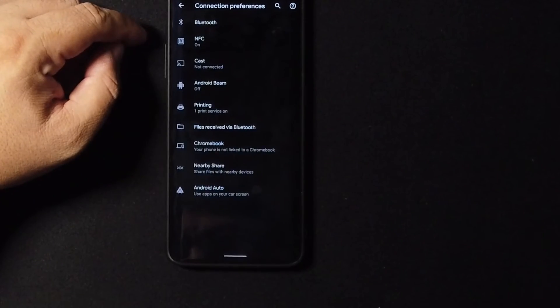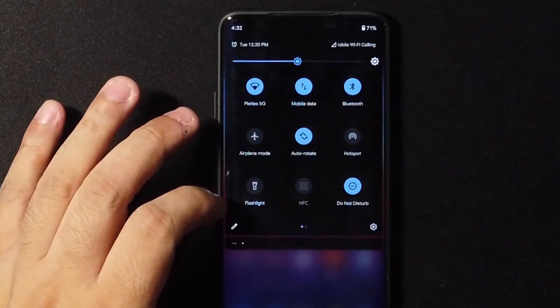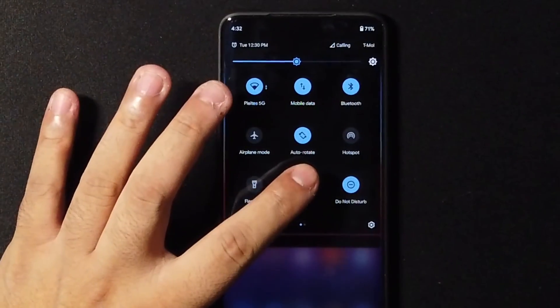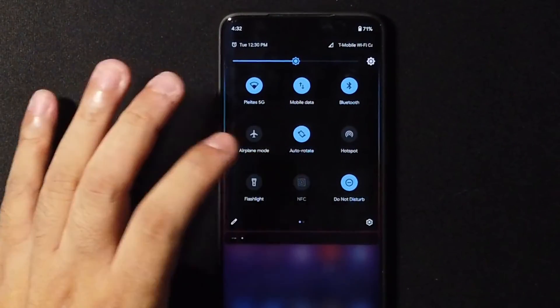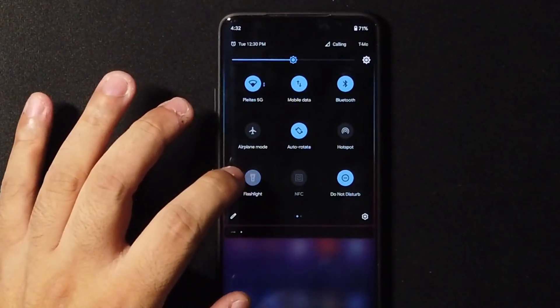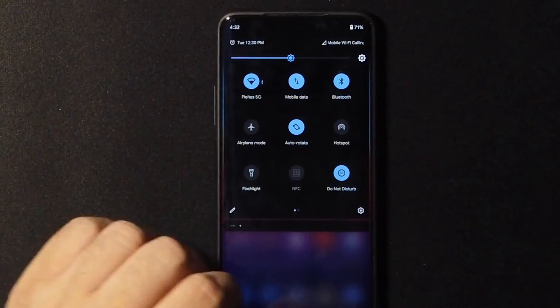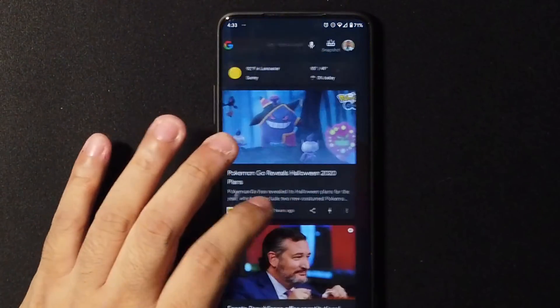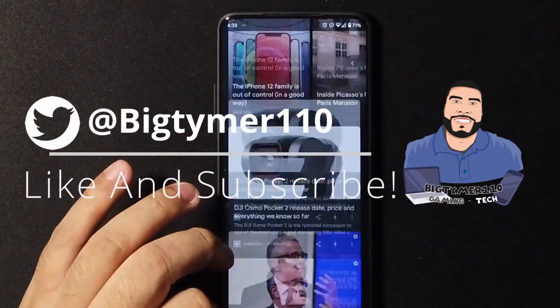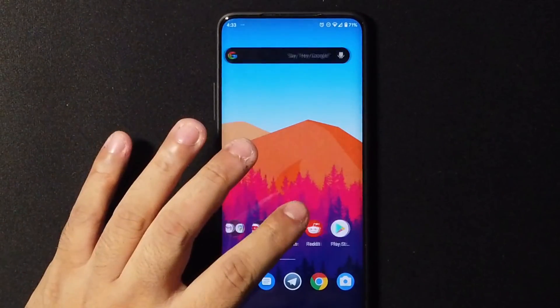A lot of Android 11 ROMs have a problem with NFC. Having said that guys, I think maybe we should wait until there are more updates since the ROM is in beta. But if you're curious about it, go ahead and install it. Thank you so much for everything, thank you for all the subscribers — and if you haven't subscribed, please do, it'll help me out a lot.